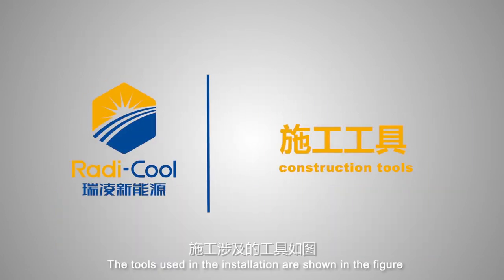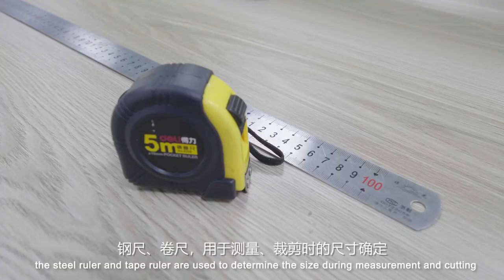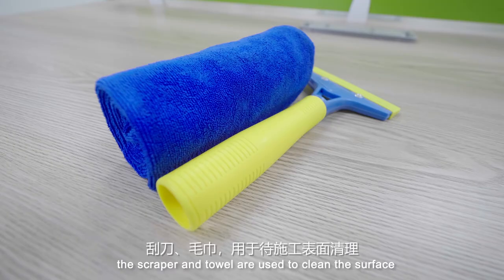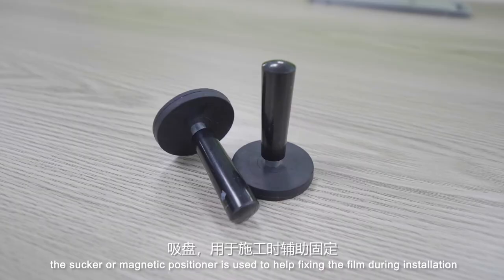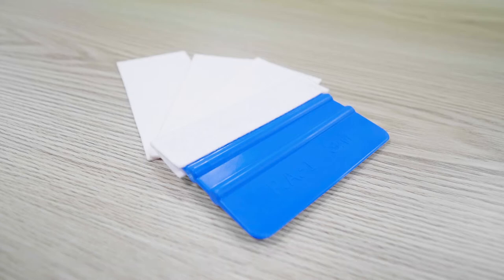The tools used in the installation are shown in the figure. The steel ruler and tape ruler are used to determine the size during measurement and cutting. The art knife and scissors are used to cut the film. The scraper and towel are used to clean the surface. The sucker or the magnetic positioner is used to help fix the film during installation. The scraper is the main operating tool, ensuring the film is pasted firmly and smoothly.